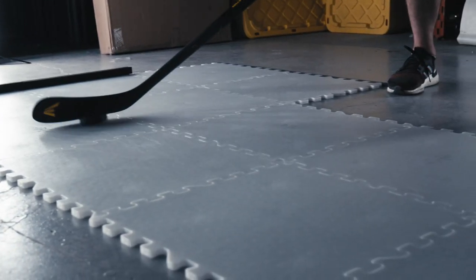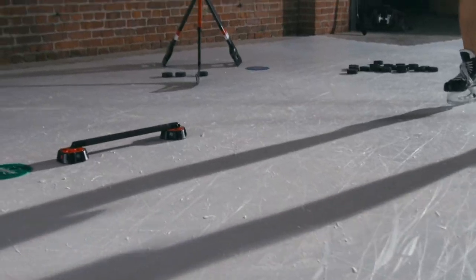While the Dangle Puck 2.0 was designed for stick handling, note that you can shoot it as well. However, you can't shoot it at extremely high speeds — we recommend up to 60 miles per hour. So if you want to work on your dangles, check out the Dangle Puck 2.0 from HockeyShot and get training.